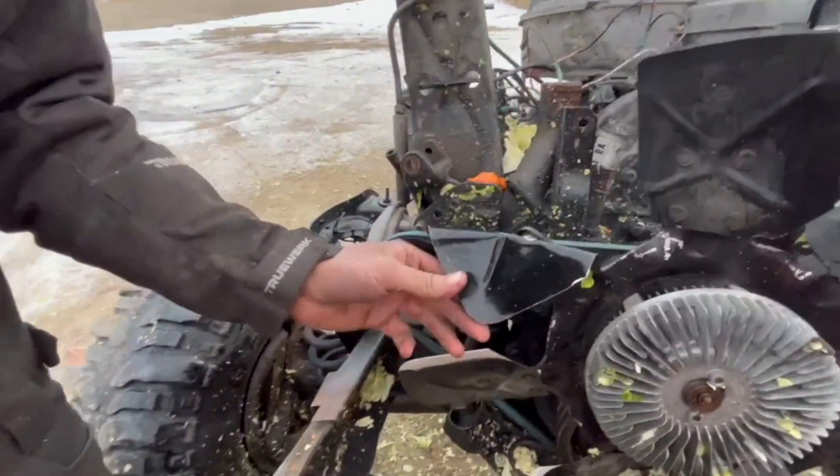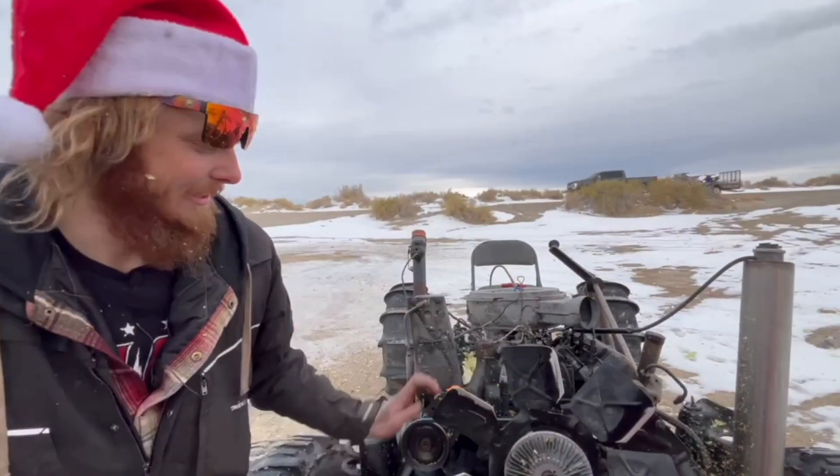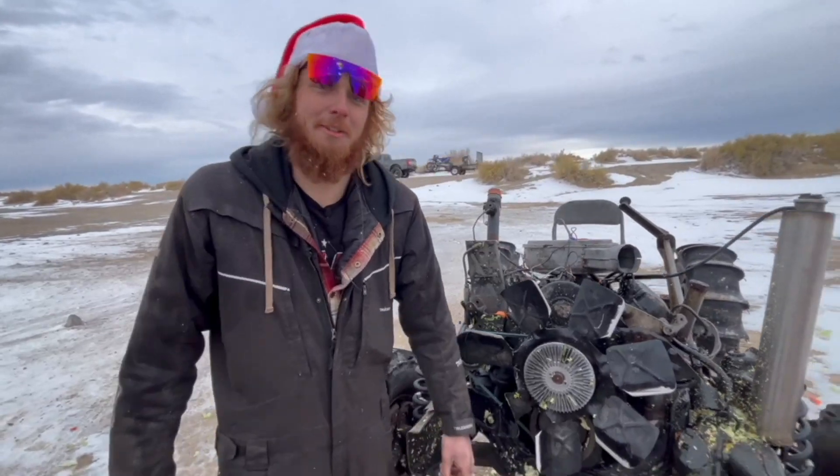One blade took a beating, but everything else sliced nice and clean. Alright, I think it's about time we jump this thing. I've been waiting for so long to do this. Let's jump this thing.